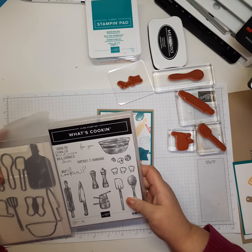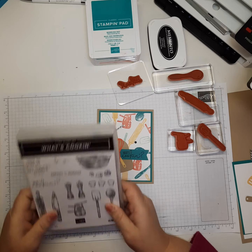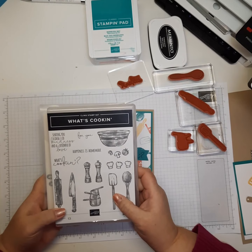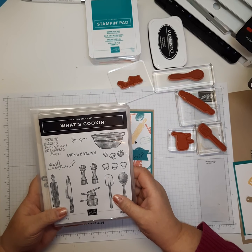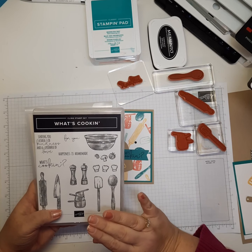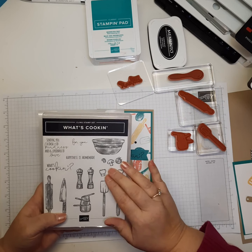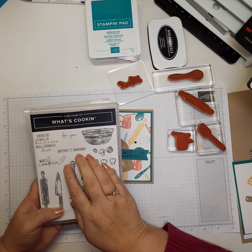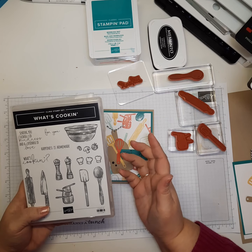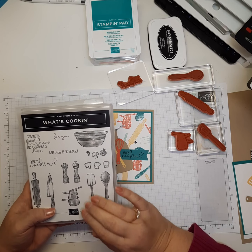This bundle is on sale for 20% off, so if you've been looking at it and couldn't decide whether you need it — you know the game we all play — this is the perfect time. It's so much fun, especially if you're a baker. The 'Happiness is Homemade' sentiment would be great for making tags to put on homemade goodies you give to people.